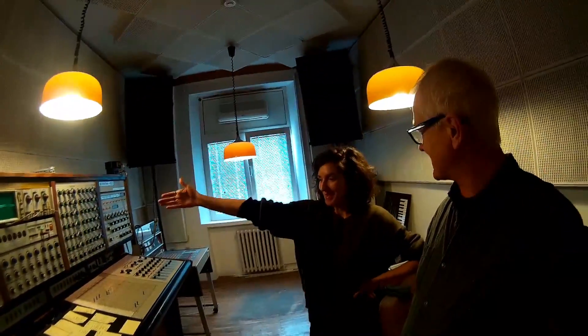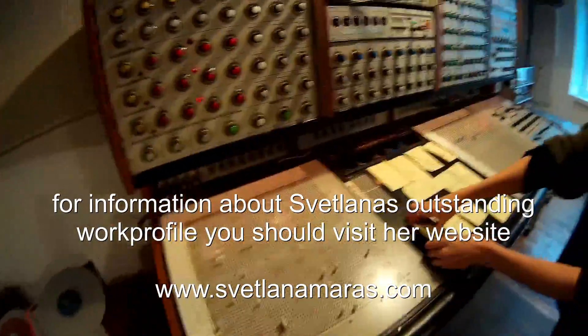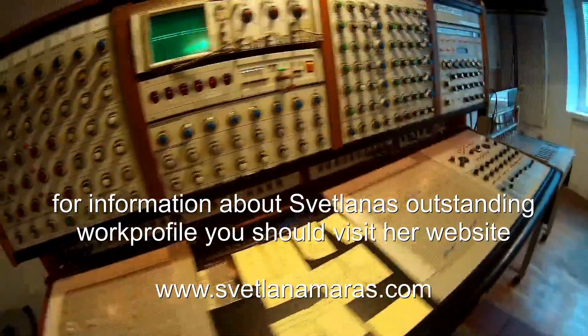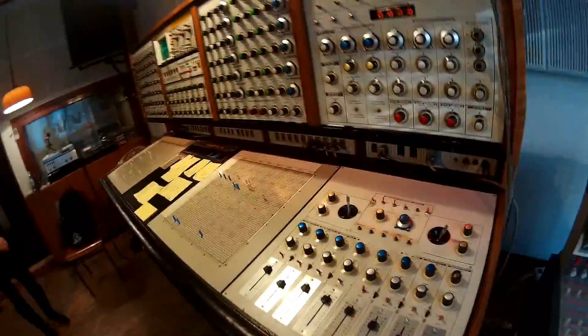Guess where we are - finally a dream comes true. This is Belgrade, Radio Belgrade. This is Svetlana Madasch, and we'd like to introduce you to this here. Incredible - the EMS Synthi 100. It's a myth out there. Everybody knows about this machine, but it has rarely been seen. And Svetlana, what happened to this thing?